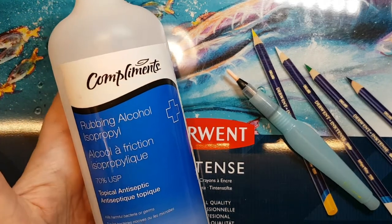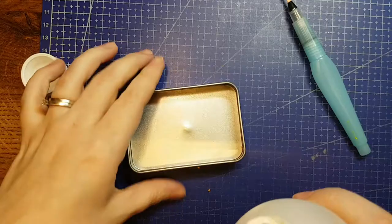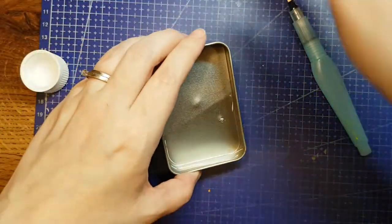If you think this looks like a weird combination, you would be right, but I'm testing a hack today. Let's get into it.